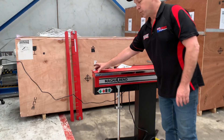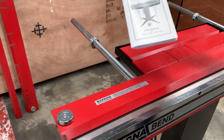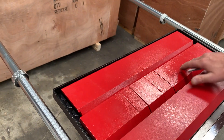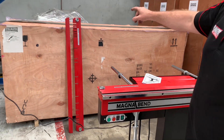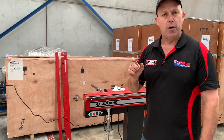Over here we've got a full-length wide bar, and under the operator's manual there we've got a full-length segmented bar, which comes in a series of segmented lengths. Over the back there we've also got a full-length segmented slotted bar and also a full-length narrow bar as well.